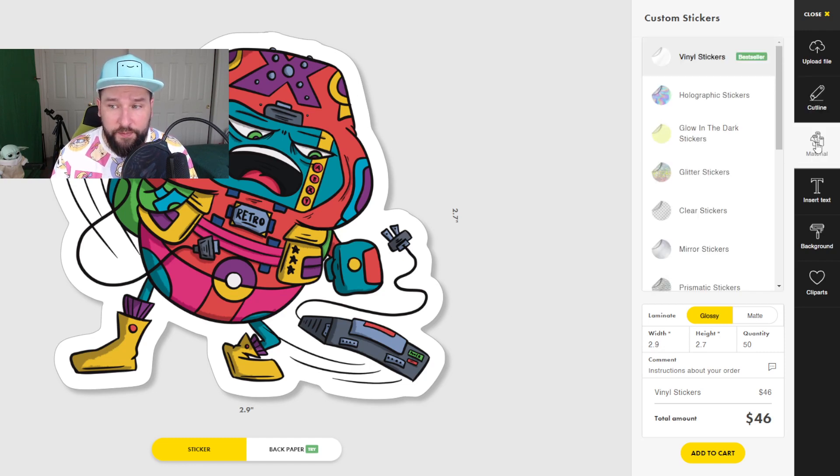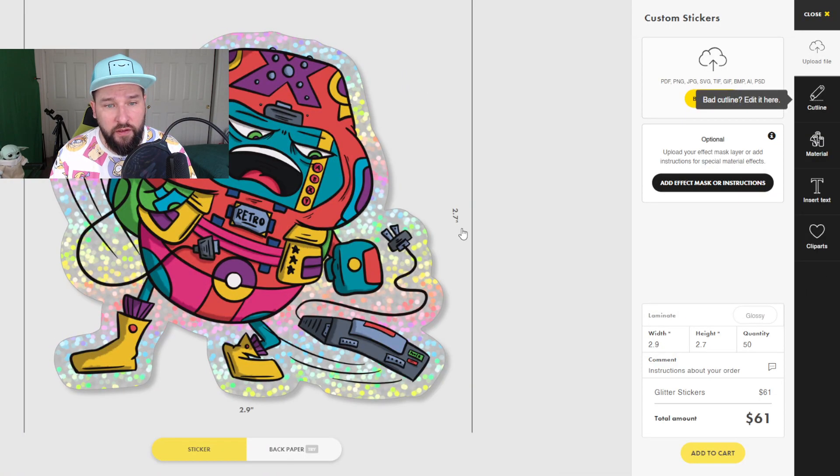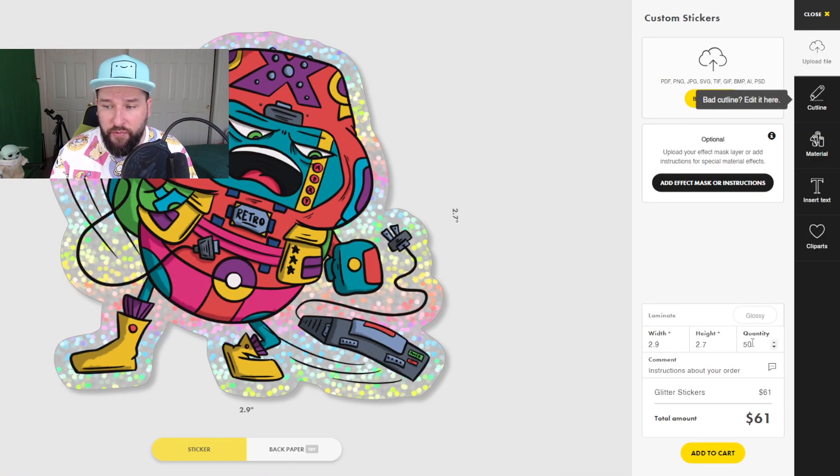I can also go through and click material to see what different materials would look like on my sticker. Let's make this a glittery one. This changes the price — 50 of them for $61, which isn't that bad for a glitter sticker. And then all you have to do is click add to cart and proceed to checkout. The shipping is free for Sticker App unless you want one of the expedited services, which like any other site will cost you extra. Let's do a little recap of Sticker App. Pros: fair cost, good quality stickers, lots of choices. Cons: I honestly don't have much right now. If I had to pick one, I would say I wish production and shipping could be just a little faster without having to pay for it.